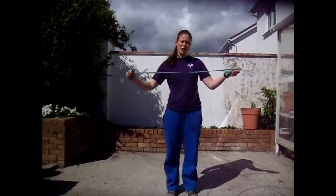Hello again, it's Ria from Cloughjordan Circus Club, and we're going to be learning some more skipping rope tricks.